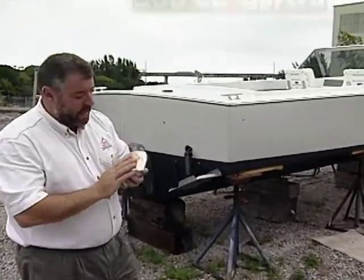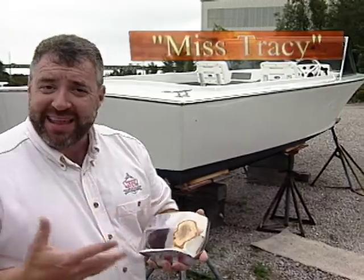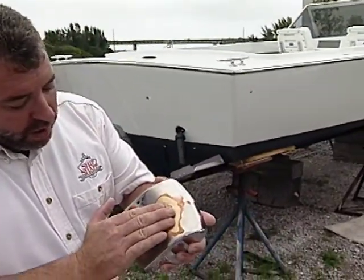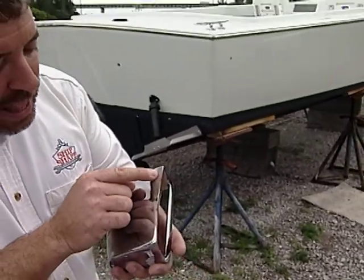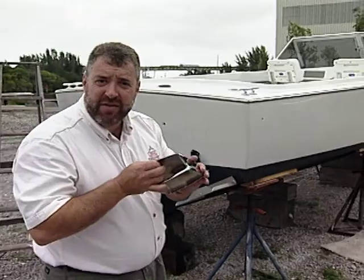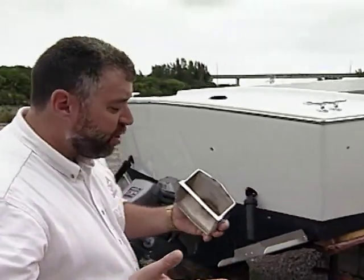This is one of the original vent cowlings that came off of our 1966 20-foot Bertram Moppy project boat. I recently had this thing reshaped — it had a big old dent in the top of the part, and it also had a couple of dings back here on this leading edge that we filled in. I want to have this thing re-chromed. It would be a shame to throw this original piece of deck hardware away and replace it with one of the newer vent cowlings that are on the market.